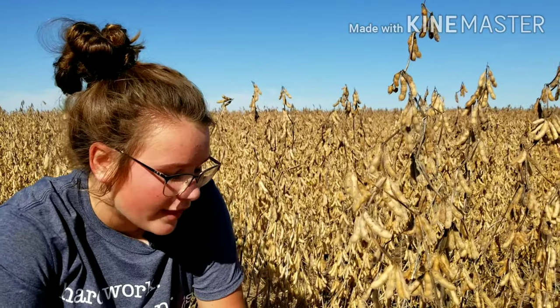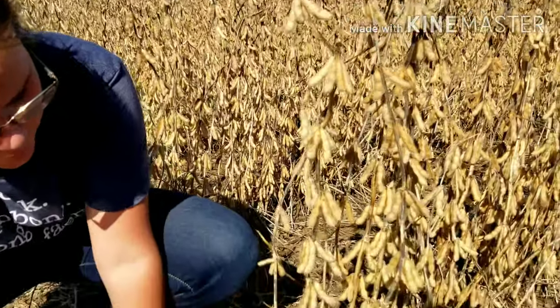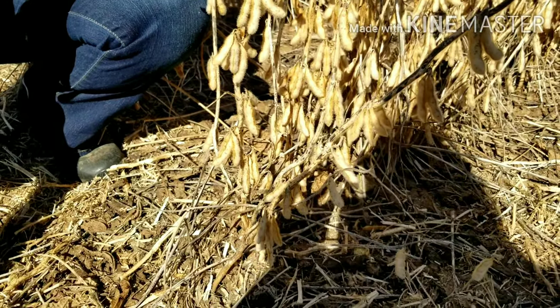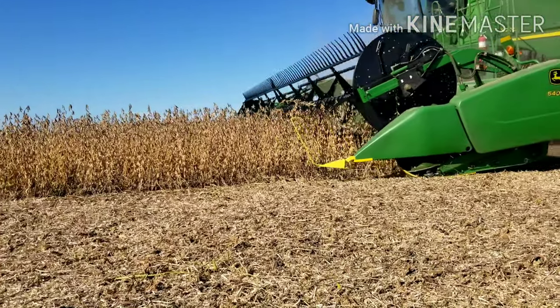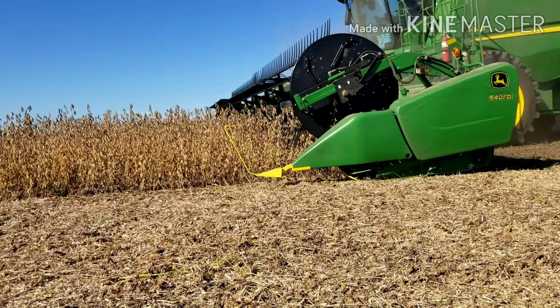Soybean plants are very interesting in the fact that they grow soybean pods all the way down to the bottom of the plant. The head of the combine skims the ground to make sure that we don't miss a single bean.